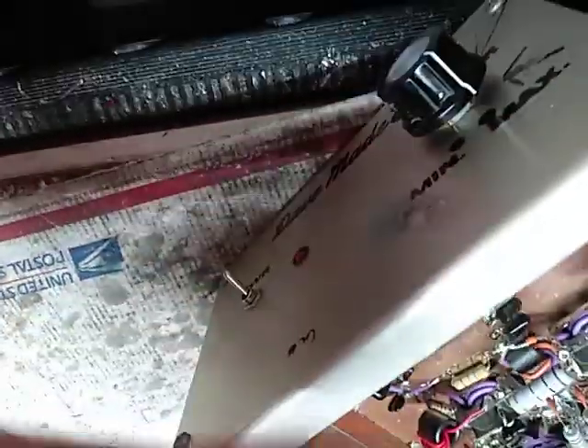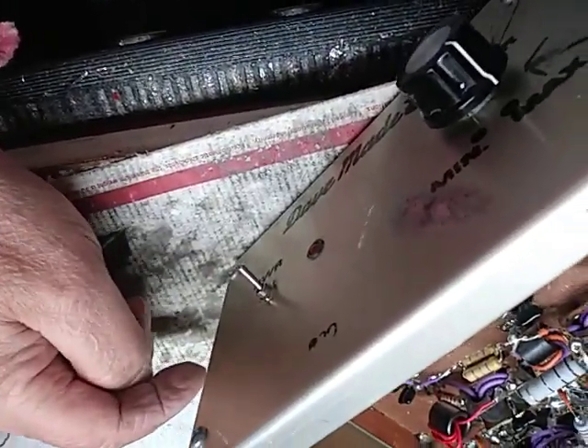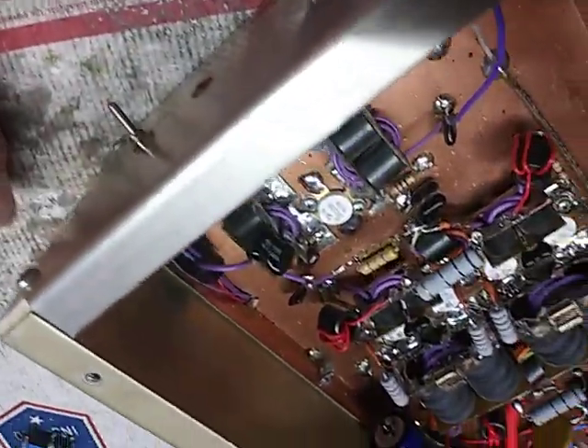This is 120. This is probably 180, 120 — like the Toshibas. So all this has to change too. Alright, let me get back to work here.